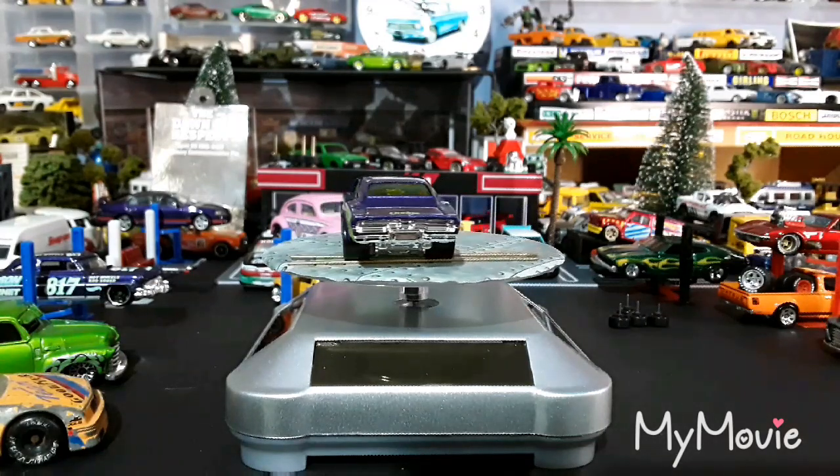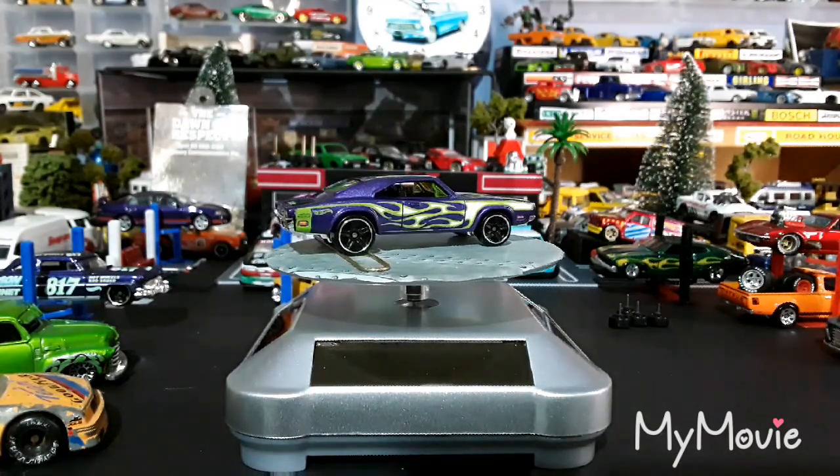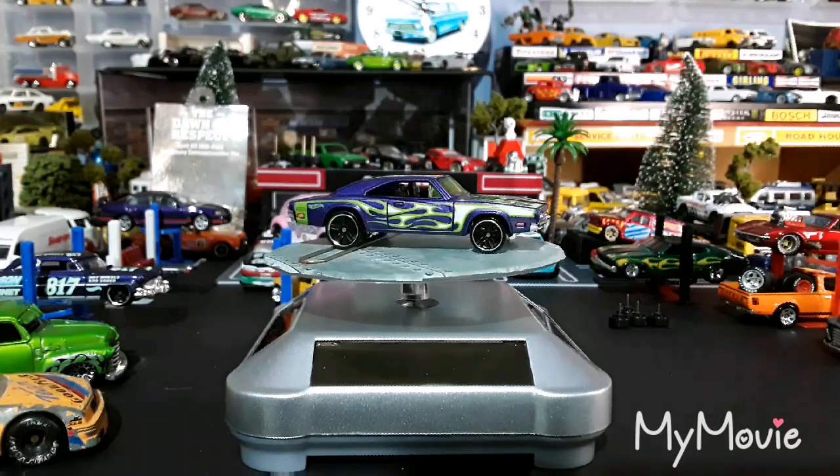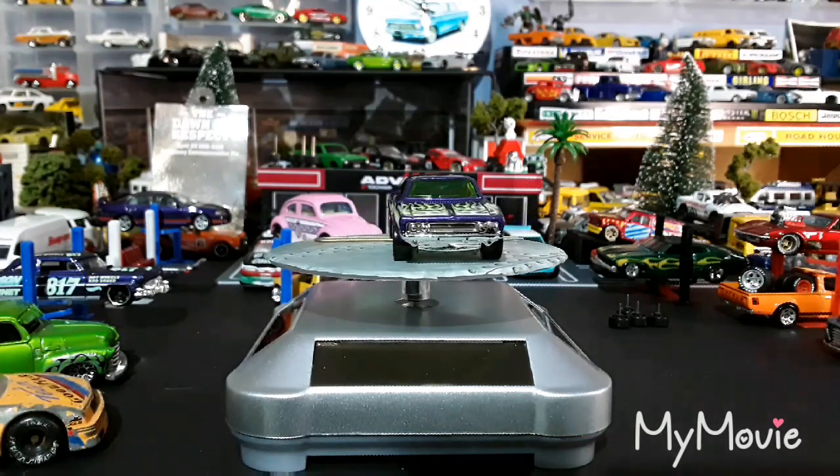This is what they looked like when they started — one was purple, one was blue. It was the bad tampo build, so there were flames all over the place. You can't see the scallops in the doors, you can't see the scallops in the hood bonnet — pretty plain and ordinary.